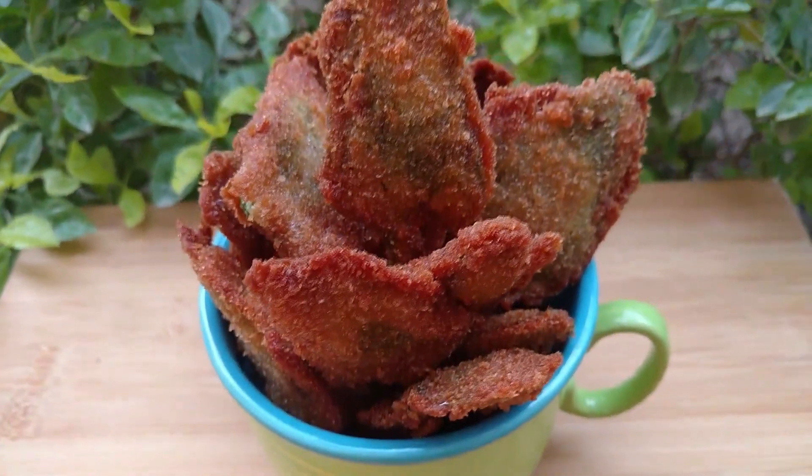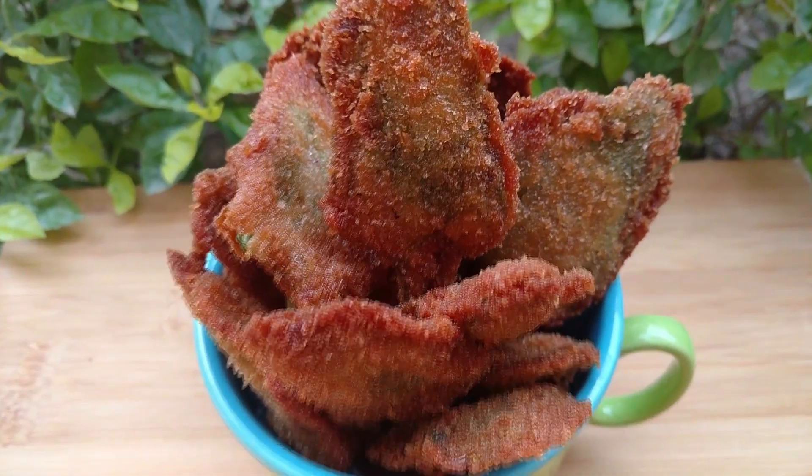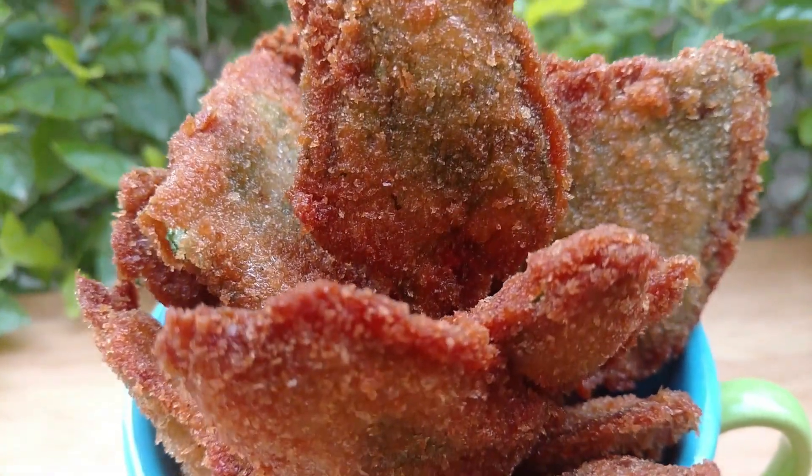Assalamu alaikum, how are you? My wish is that you all are happy. Today I am making crispy fried palak, that is crispy fried spinach.